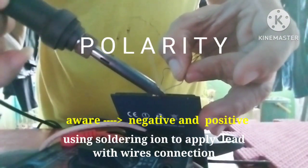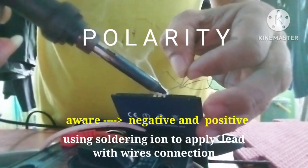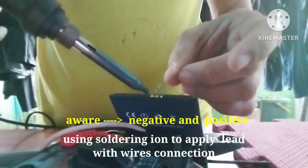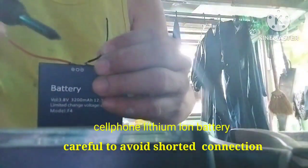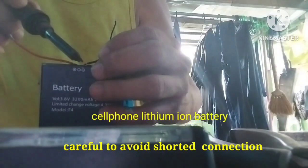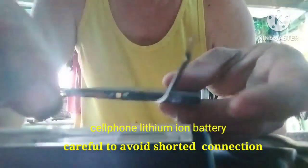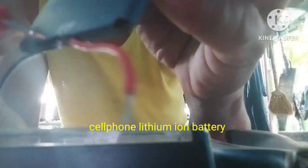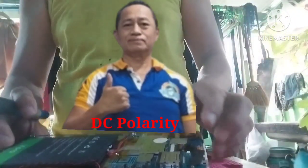I put it in the tablet and then solder again, putting some wires — negative to positive. You need to be aware of the polarity so that we don't short the wires. Once it's shorted, it will blast and burn, so be careful when you connect the lithium-ion battery.